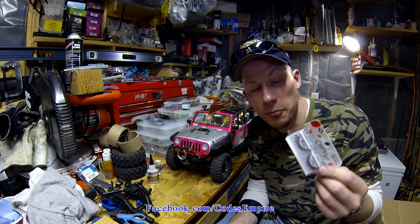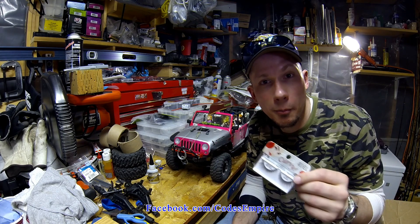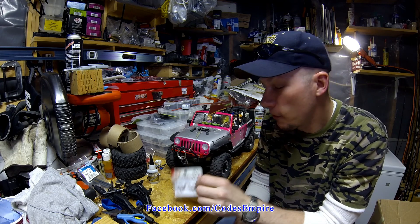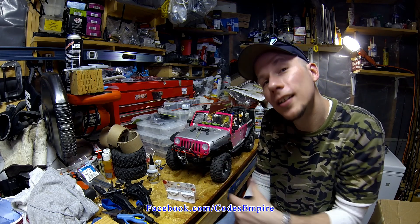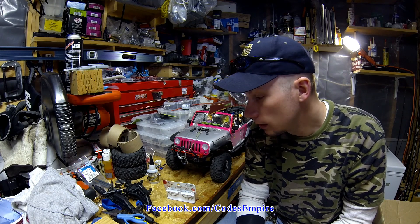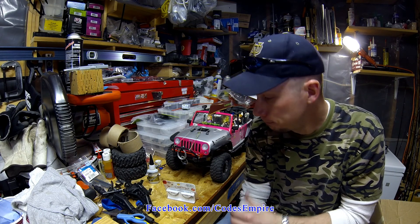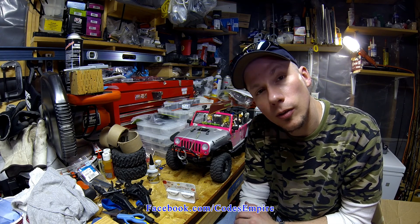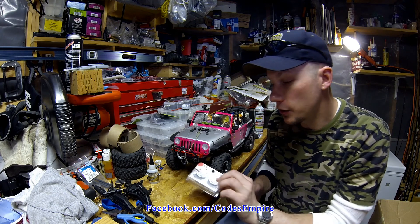I haven't seen any videos, maybe there is, I don't know. But you're going to start to see some now. Let's make this thing cool and have some fun. Bugs is at school right now so I thought, what a better time to get this done and then surprise her when she gets home. So let's get these eyelashes on real quick.